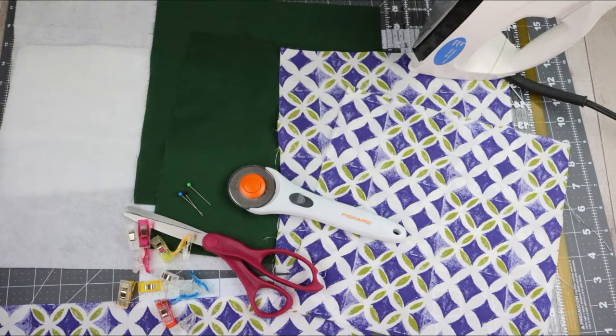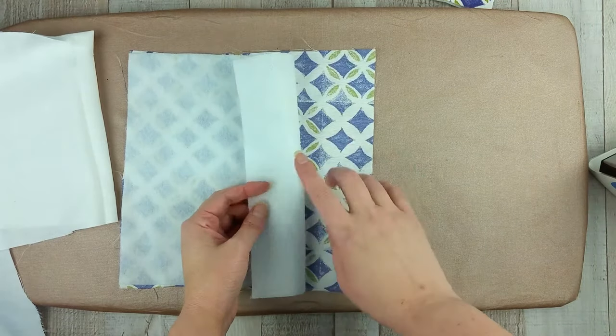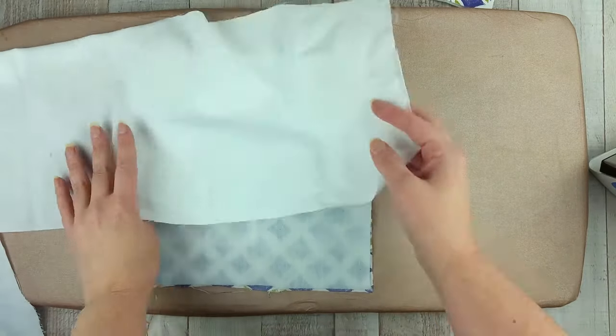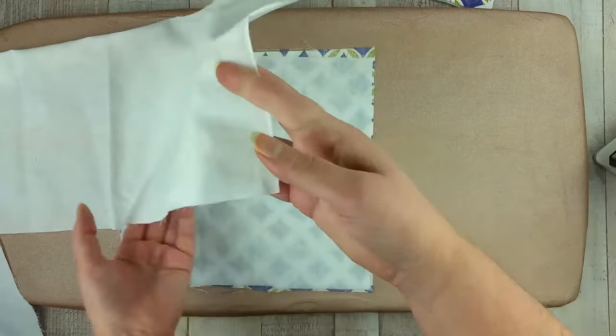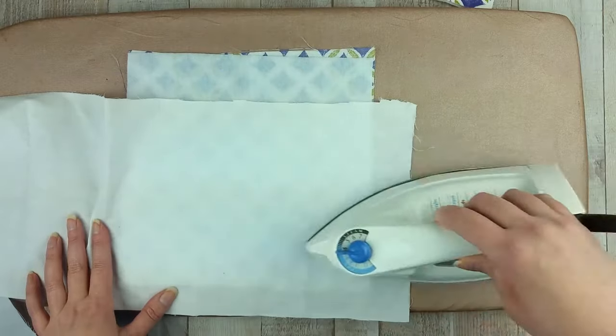Once you have cut out all your pieces, start by fusing the fleece to the backside of the outer fabric. Do this with the iron on medium heat. I like to use a pressing cloth to lay over it. You only need to iron it for about 30 to 40 seconds to fuse it in place.